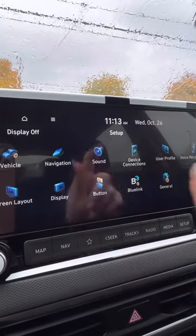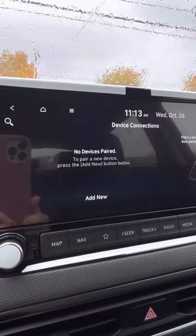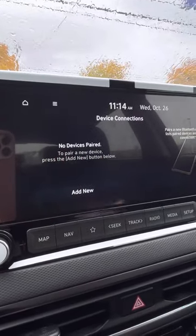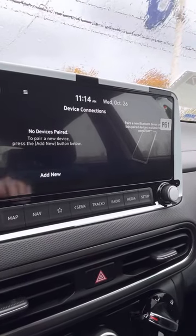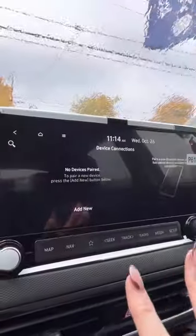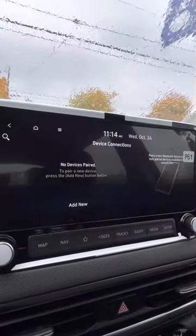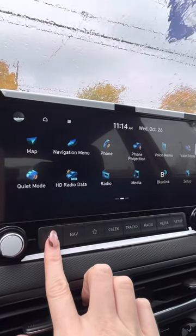And if you go to setup, this is where we connect your phone. Device connections — you're going to hit add new, add your phone, and make sure you hit yes to everything to set up so you have your Apple CarPlay and everything, which is hooked up by a USB because there's already navigation in here.